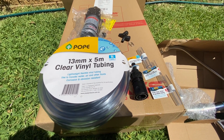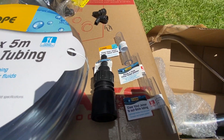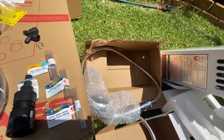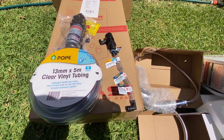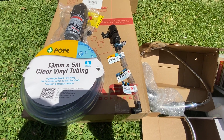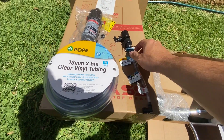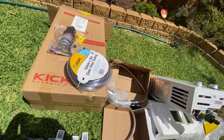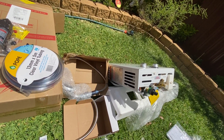So I went down to Bunnings and bought 13 millimetre by 5 metre clear vinyl tubing and some reducers to build it up so it plugs in. I'll show you the basics of it. I'm going to stack them one inside the other and clamp them with a hose clamp, and then slide it straight in. I'll put it all together and give you a quick review on whether or not this thing is worth your time.